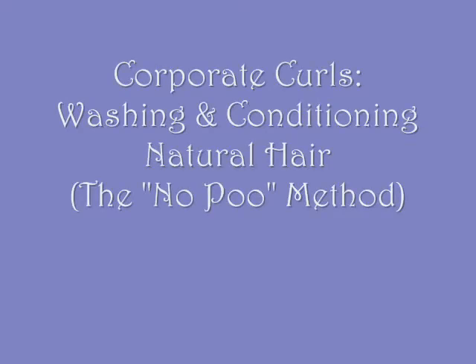Hi, Corporate Curls here. This is a very short video on how to wash and condition natural hair, also known as the no-poo method.